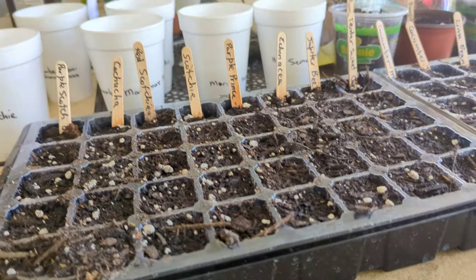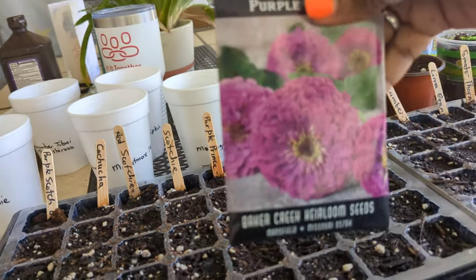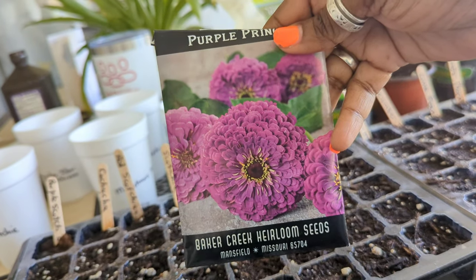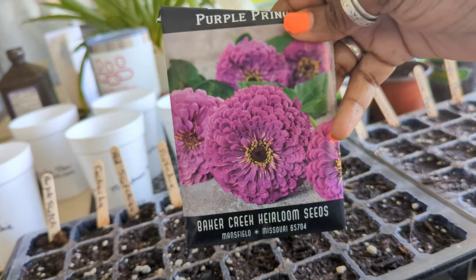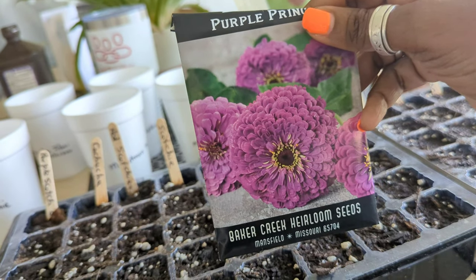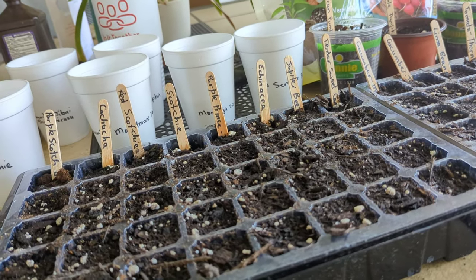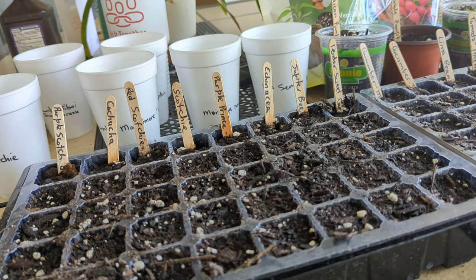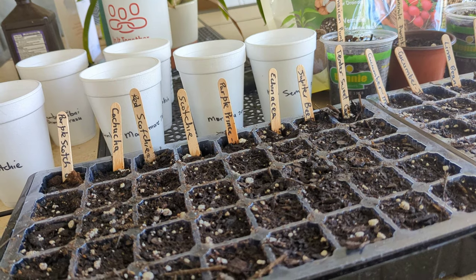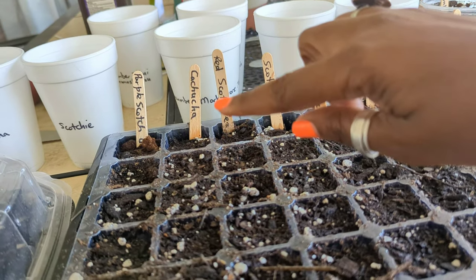I have purple prince zinnia flowers — just regular zinnias but they're purple. I also have some zinnia heads from my friend Diane, a local subscriber who gave them to me. I want to kind of have it controlled — I don't want the garden to be all flowers since I'm primarily about food. But a lot of flowers have medicinal value, and it's good for your soul. I love to look out and see flowering plants — even flowering bok choy is absolutely beautiful.